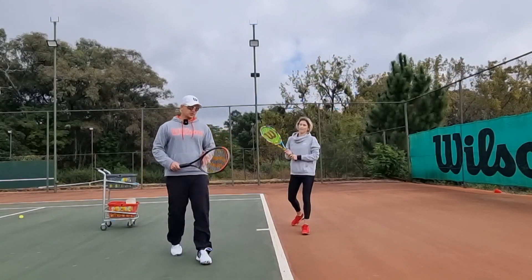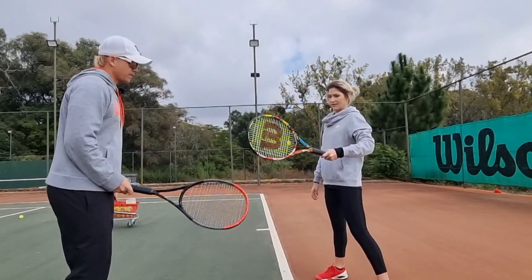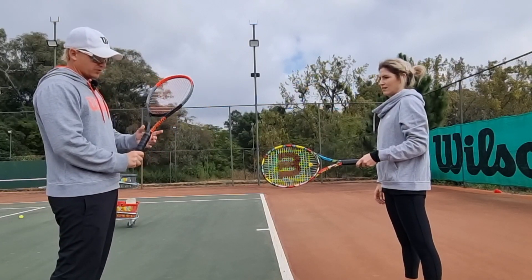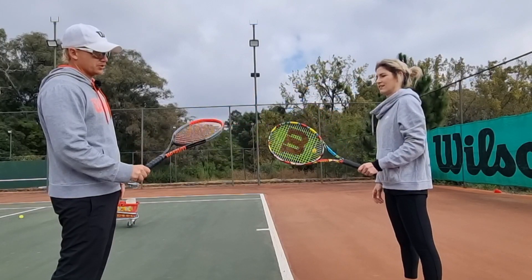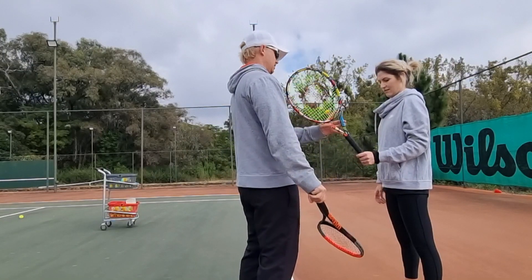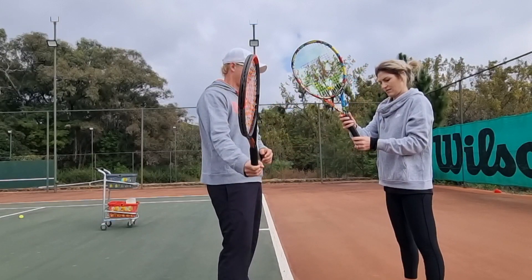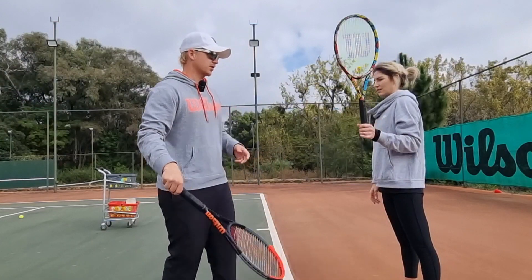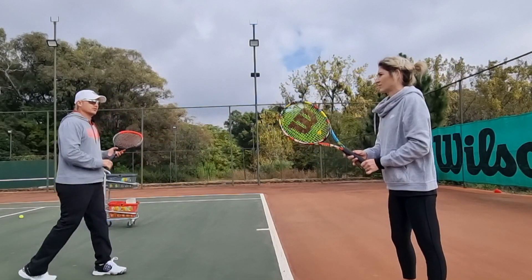So now, if this is your grip — to force it, this is just an intervention — I want you to hold it with only your top three fingers. Your pinky should not be on the grip at all. Pinky even more off. So she's holding it like that now. What that's going to do is it's going to feel like the racket is way too loose and it's going to want to fall out of your hand, but hit the ball like that because I want you to get the feel.